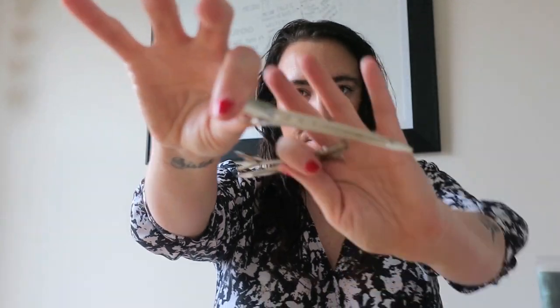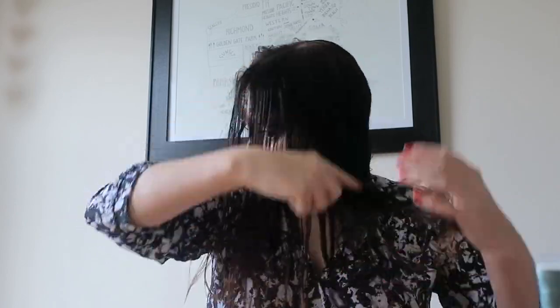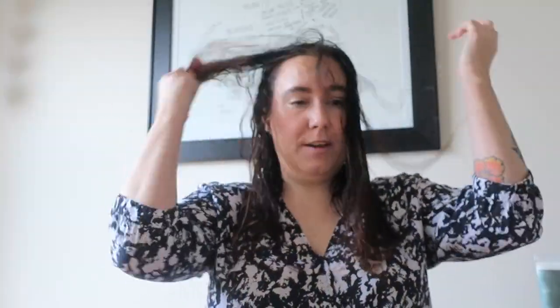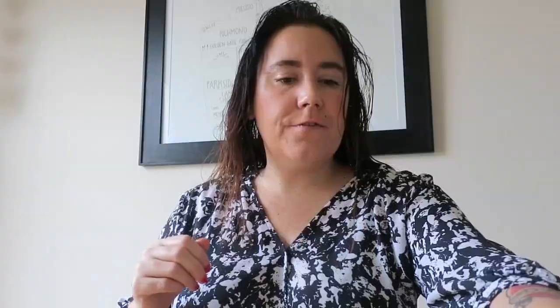I'm using the duckbill clip to dent my hair because this is going to be an air dry style. I don't have much time — I'm going to do a little bit of rough drying, but that's it.